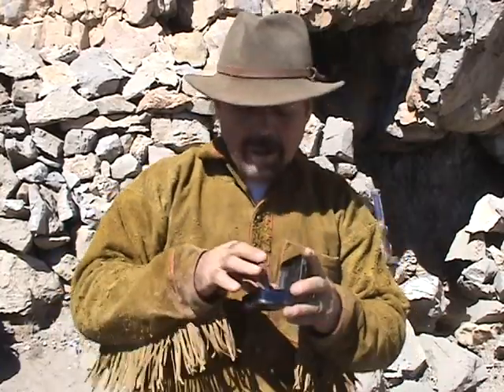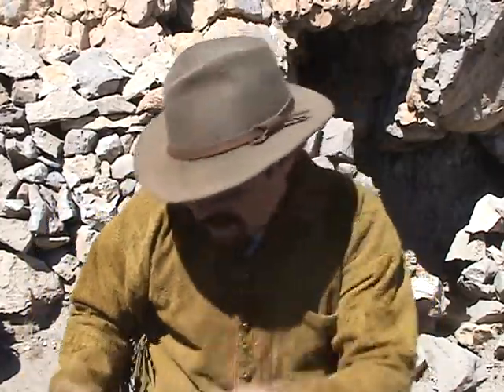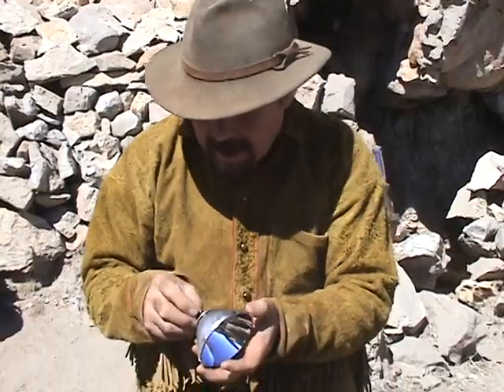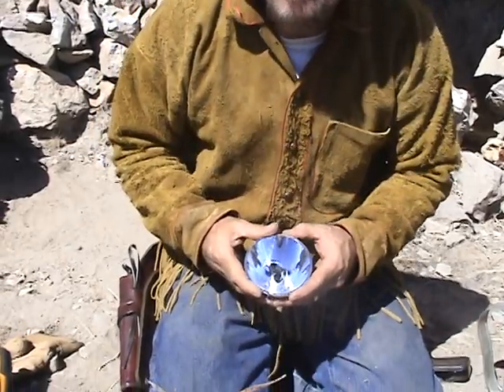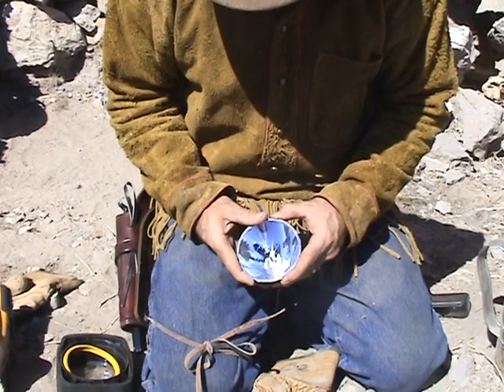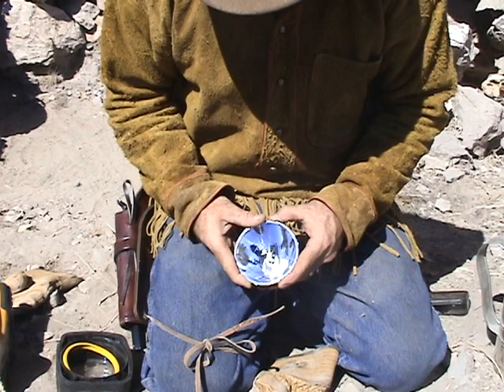Get a piece of char cloth or dry tinder, take your parabolic mirror, and stick it right in the middle like that. The fun part is you're gonna focus the sun's rays into the very center — like that — and then you wait. See the smoke?